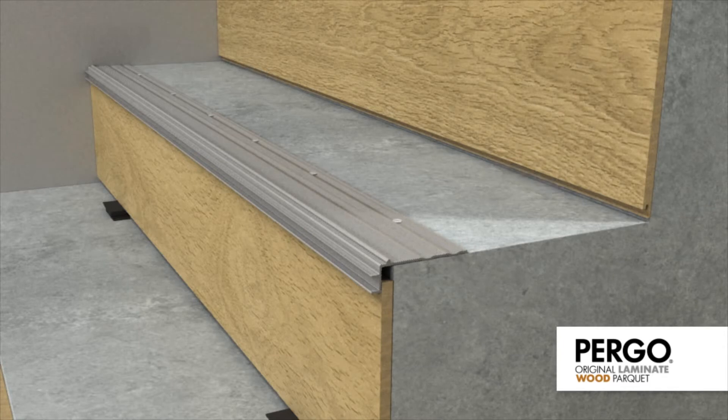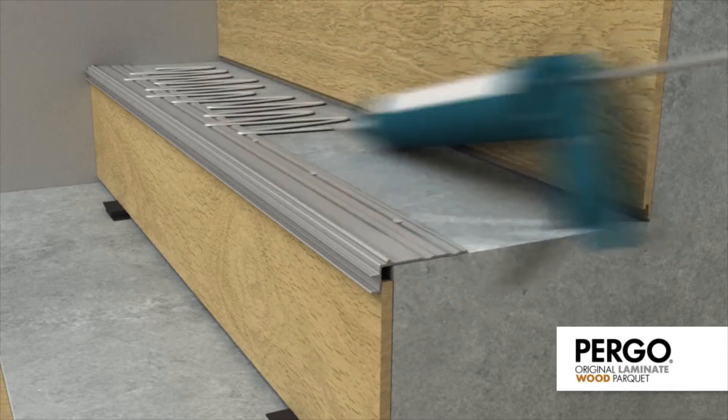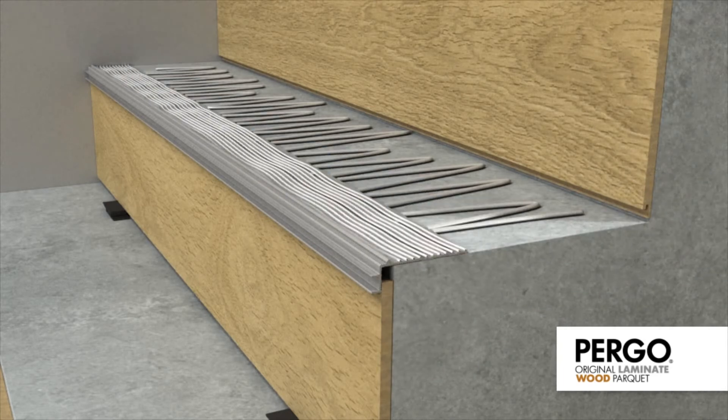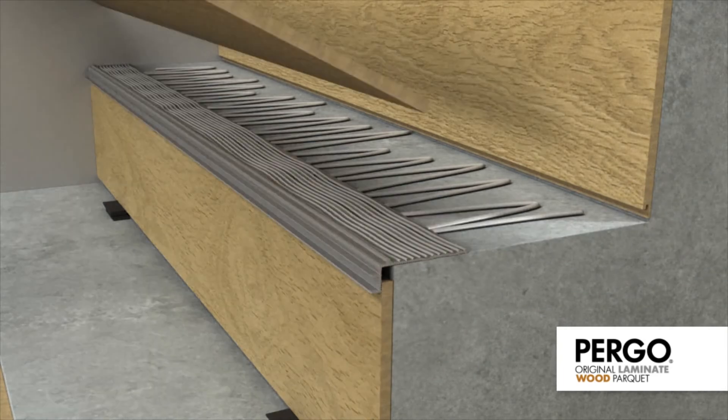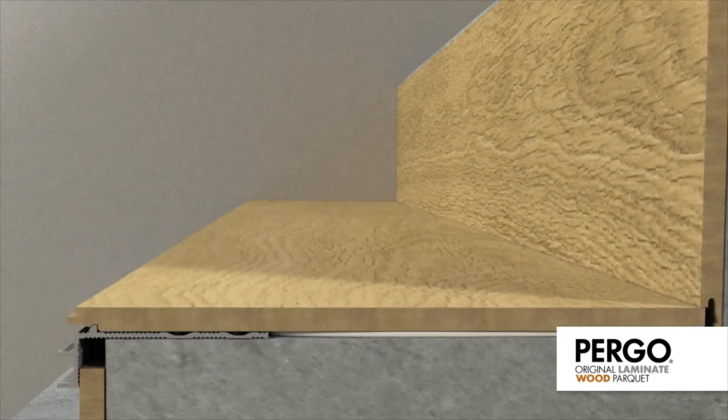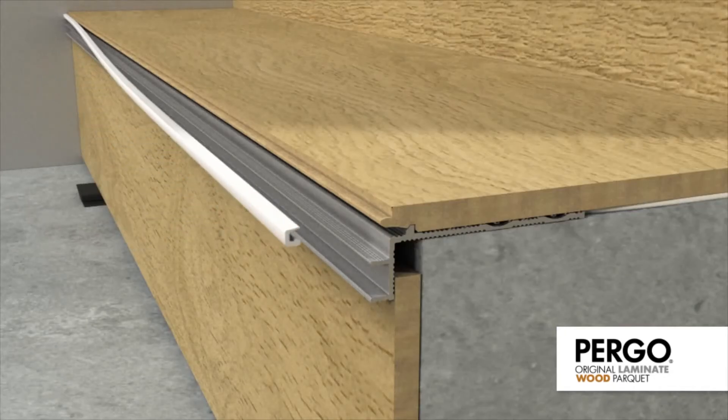Apply glue to the sub-profile and the rest of the stair tread, spreading the glue out well on the sub-profile. Place a Pergo plank on the tread and position the tongue of the plank neatly against the standing leg of the sub-profile. Press the plastic strip onto the tongue of the plank.